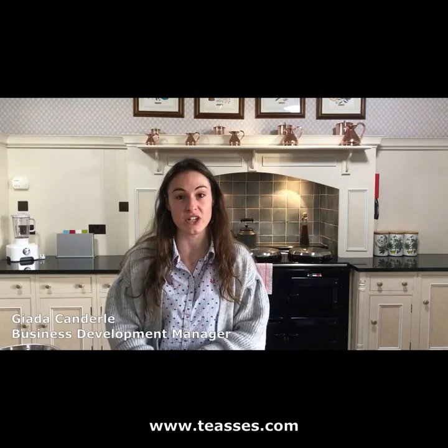Hi everyone and welcome to the kitchen at Tesis House. My name is Jada and I am actually introducing myself for the first time to you here. I am the new business development manager here at Tesis Estate and today I thought I would introduce myself to you by doing something that I absolutely love doing, which is baking.